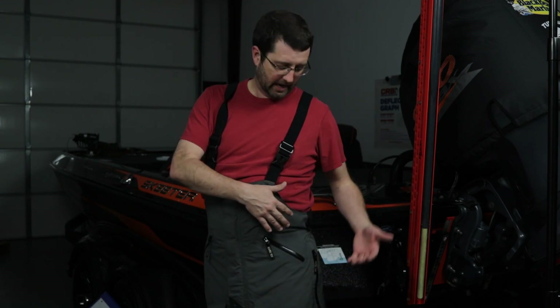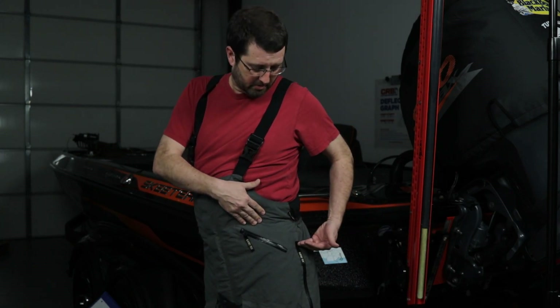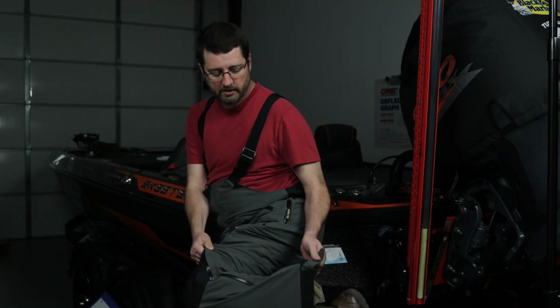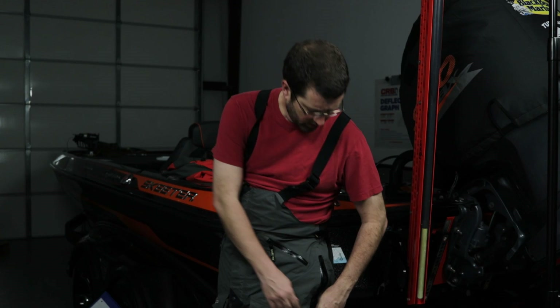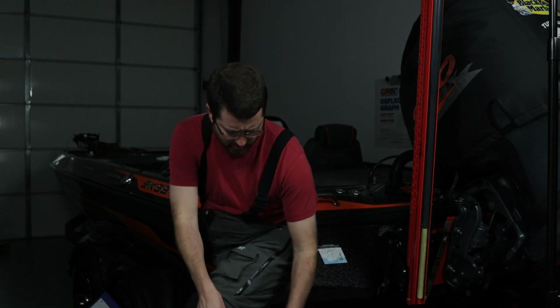Like with the jacket, every piece of equipment I buy typically has at least one thing it has to have or I'm not buying it. For bibs, what I have to have is a full-length zipper — and these have it. It starts just below the waist and runs the entire length of the pants down to the bottom, with two zipper heads on both ends. So I can unzip from the top if I need to get to an inside pocket.